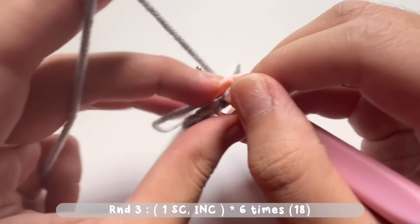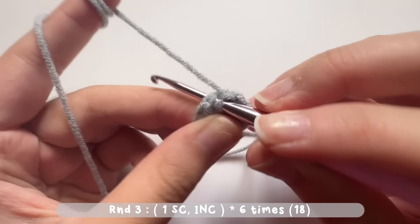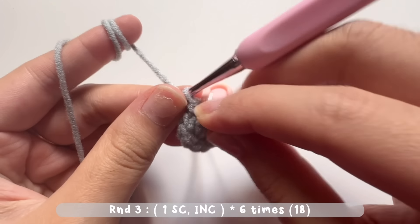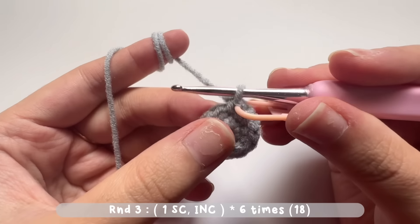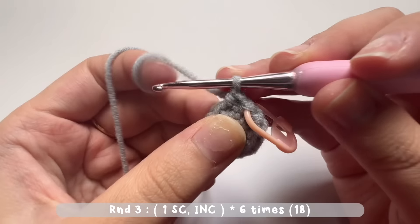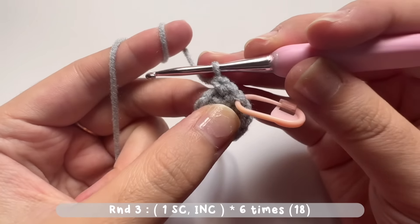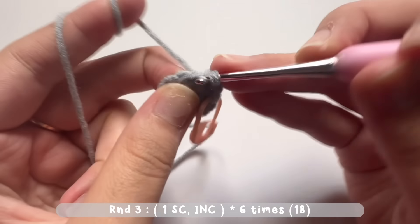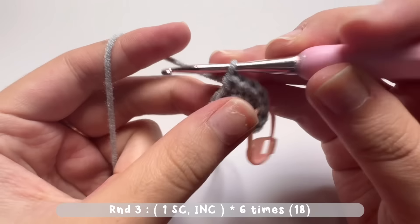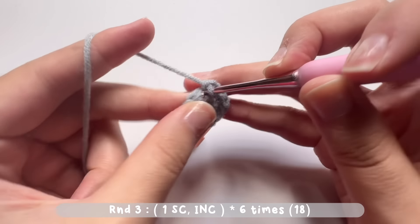Now I'm at the start, so remove the stitch marker and let's start round three. Make the first single crochet, then put the stitch marker back. For round three, we make one single crochet in the first stitch, then an increase stitch into the second stitch — two single crochets together. Repeat this pattern: one single crochet, then an increase stitch, for six times. There will be a total of 18 single crochets when you reach the start.